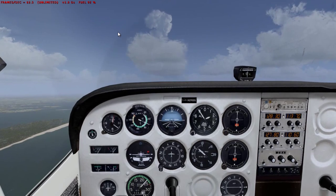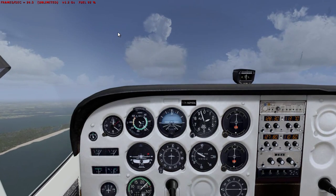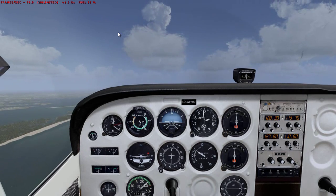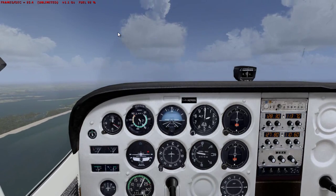We have recovered. Bring the flaps up and back to 2000 feet — we only lost around 150 feet in the maneuver. Not bad at all. Power back to 2100. That is a power off stall in Microsoft Flight Simulator.